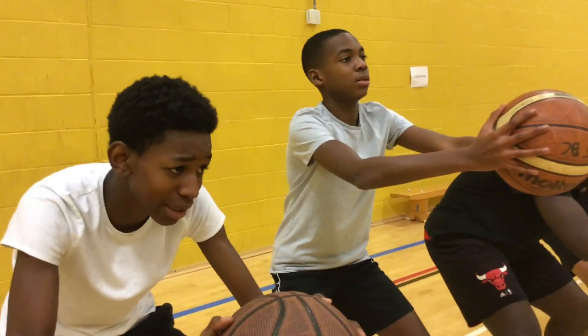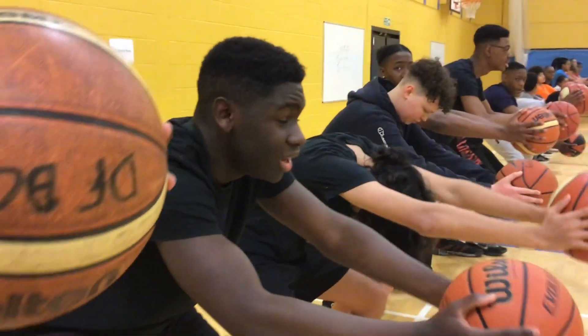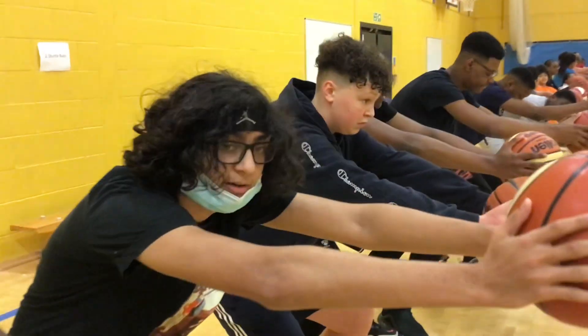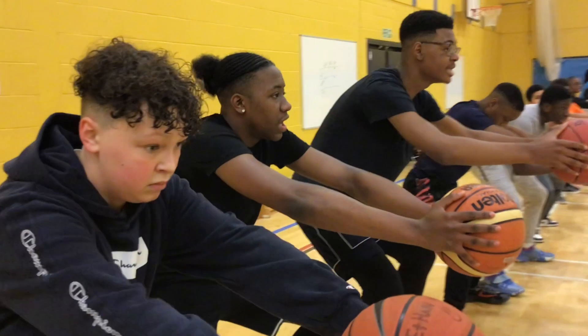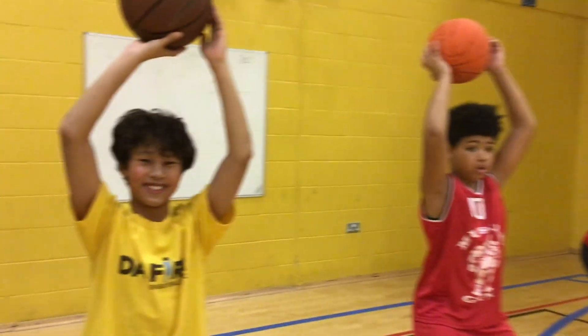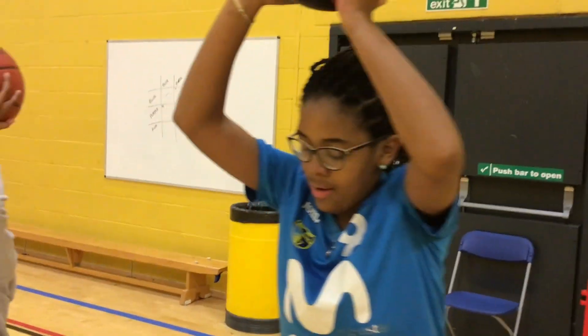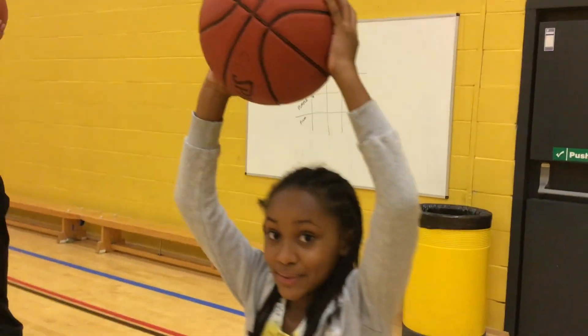Closer, closer, closer, closer. Good. You hurting? Feeling it? Come on, Ebenezer. What's wrong? I want to see some pain on these faces. Watch these faces. Watch them try to concentrate and pretend like it's not hurting.